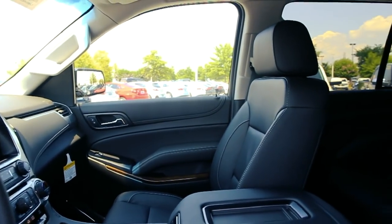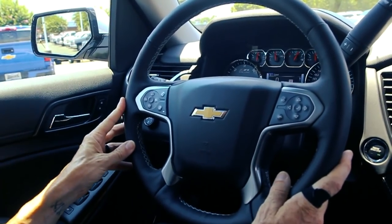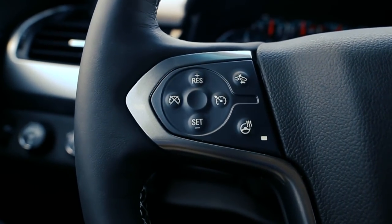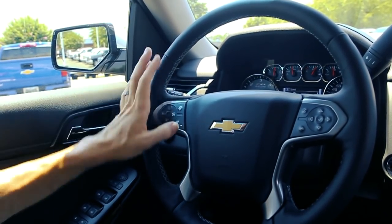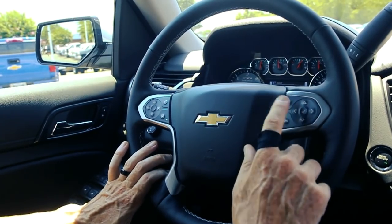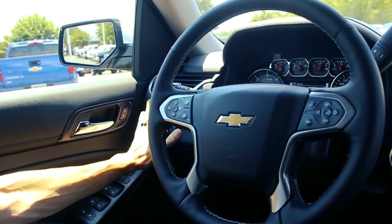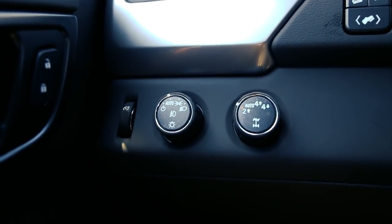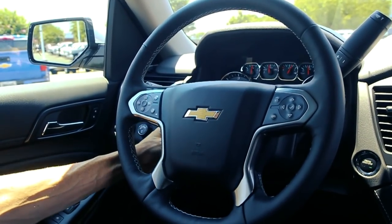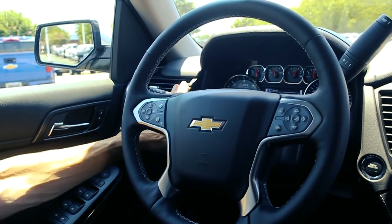Just like almost every other Chevrolet vehicle, this steering wheel style is pretty much predominant across the lineup. It's going to have all your cruise control along with forward collision warning and a heated steering wheel — which we are not going to use today because it's absolutely hot. It's got radio controls, voice automation controls, four-wheel drive controls, and automatic headlamp controls to the left. It also has a power tilt and telescoping steering wheel, and the rear and front parking sensors are accessible to the left.